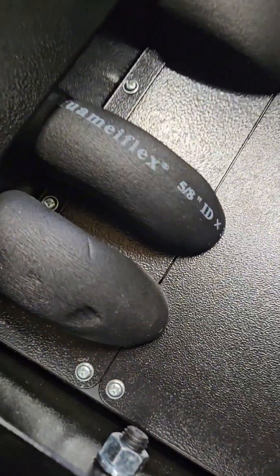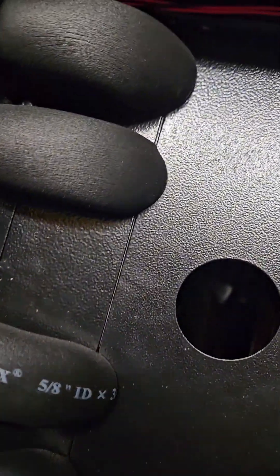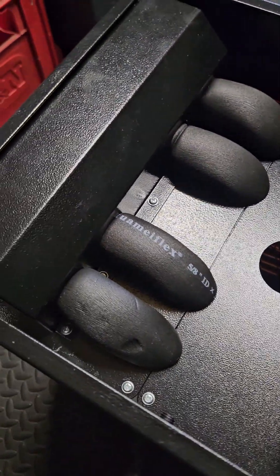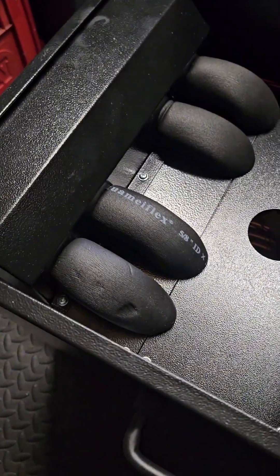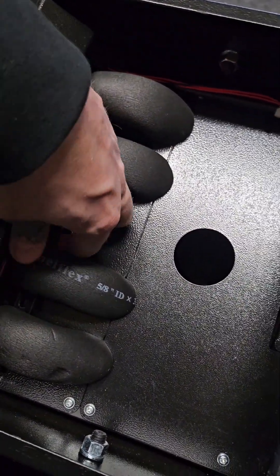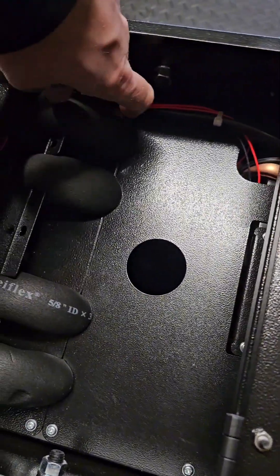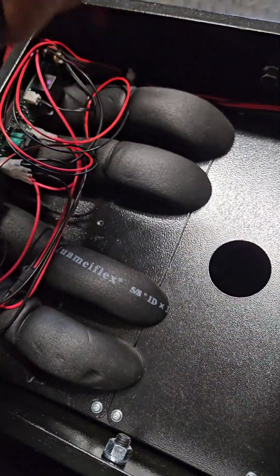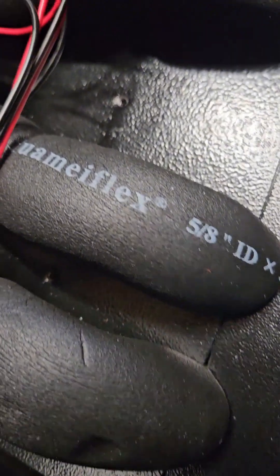First off, what you need to do is remove the four — sorry, five — screws holding down this plate here. Once the screws are off, it just lifts off. Just be careful not to rip any of the insulation on the glycol tubes, and more importantly the glycol tubes themselves. That comes off there.